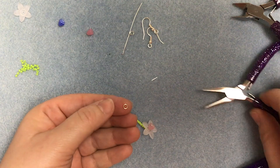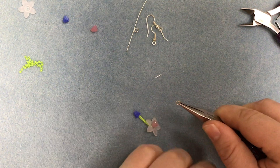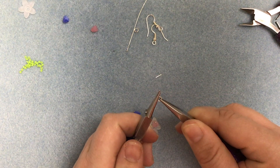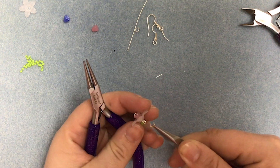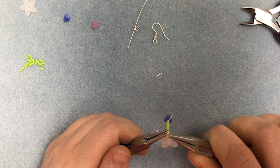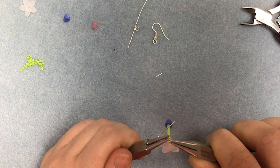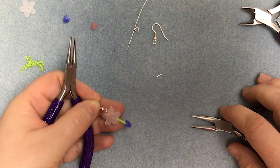Then we're going to use one of the 4mm jump rings. I'm going to twist that open. I'm going to attach it to the loop on the back of the earring and we're going to attach it to the ear wire. And we'll close that up. And there's our first earring.